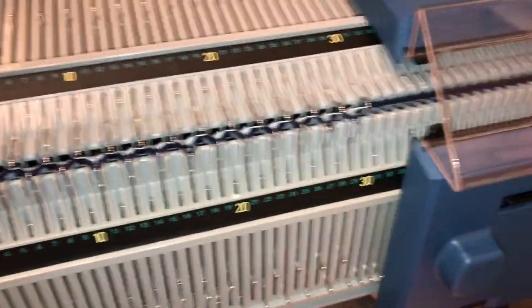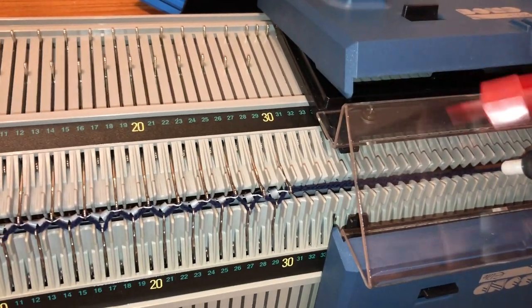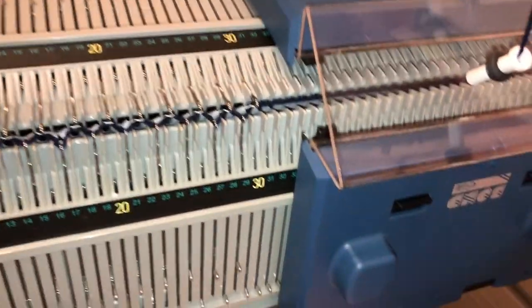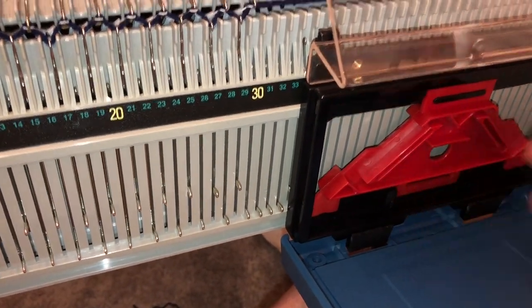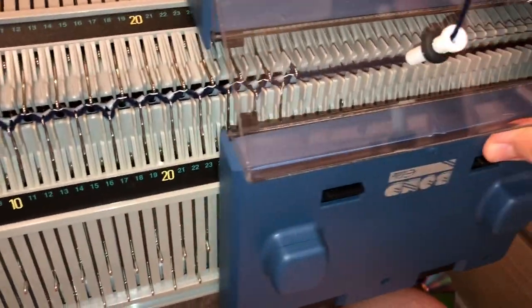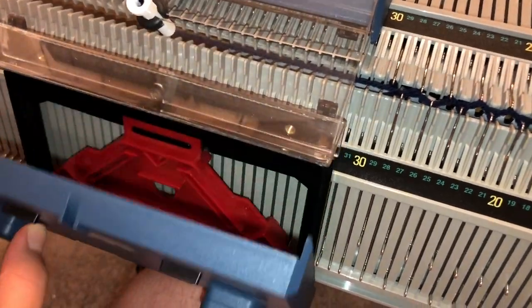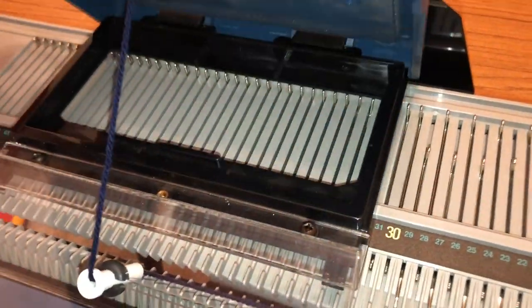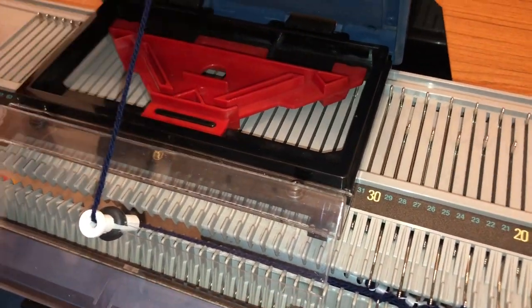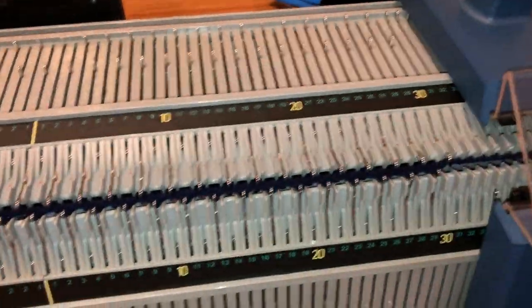To complete this cast on, we need to remove the key plate from the main bed — so there'll be no key plate on this row on the main bed carriage — and pop it in the ribber carriage, so that only the ribber bed will knit. Make sure it's going in the right way — number five — lock that closed. Now when we knit a row, only the ribber has knitted. Then remove the key plate from the ribber carriage, pop it back into the main bed carriage, lock that closed, and knit a row on the main bed. That completes the cast on.